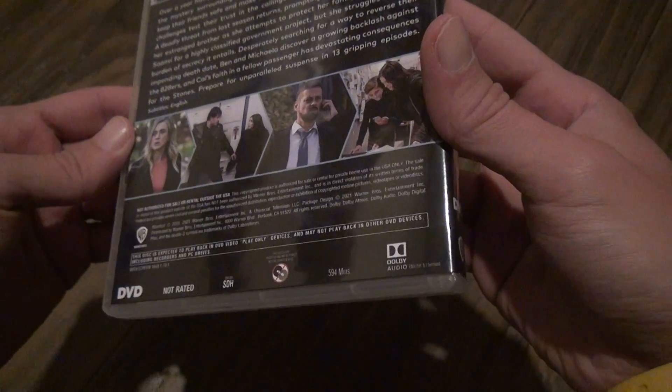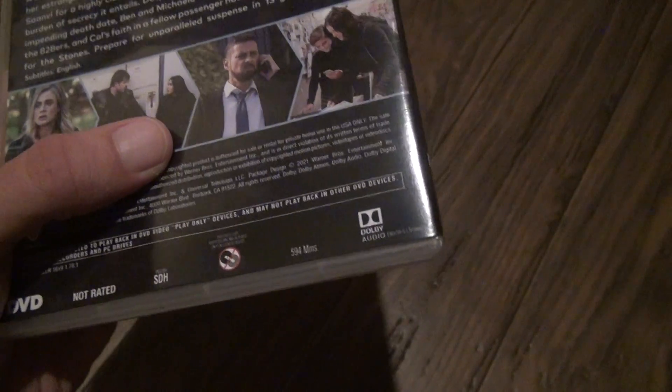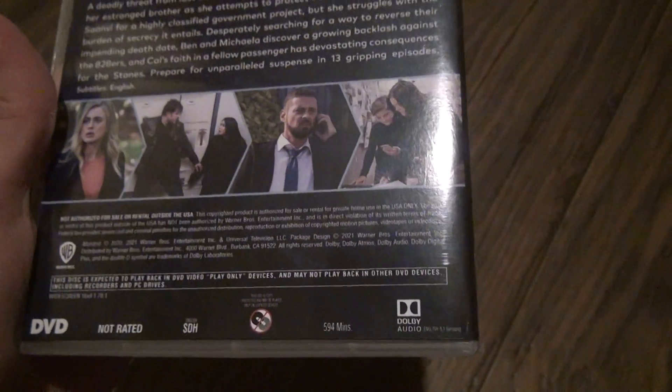Wait, I was completely wrong. The Dolby Audio says 5.1 on the bottom — I might have been wrong with the other one too. They just cut back on everything. It's nothing to include the track.